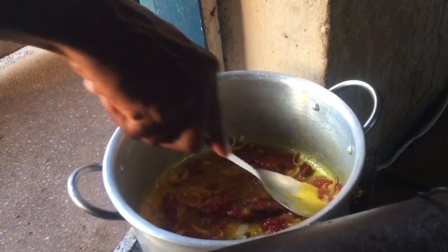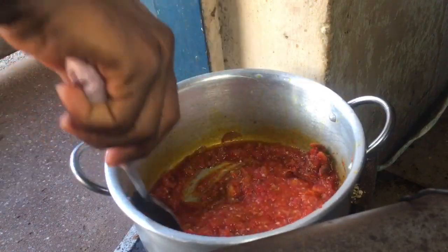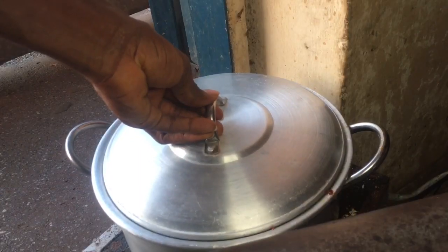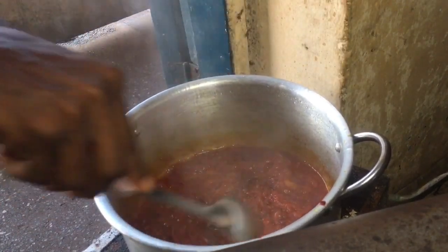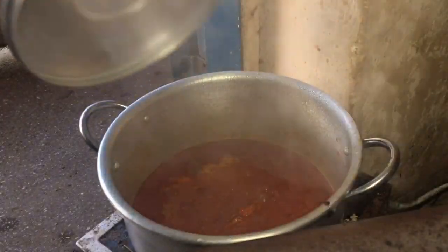This tomato paste has pepper and onion, so I can see it's already cutting my budget. Then I added in some fresh tomatoes, mixed everything to combine, and allowed it to fry till it was dry. I went in with some seasoning cubes and salt — you can use any seasoning you have.